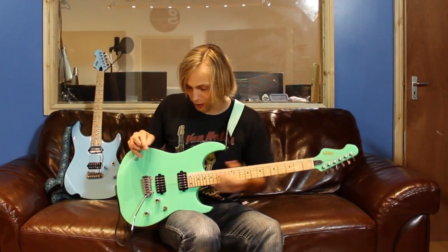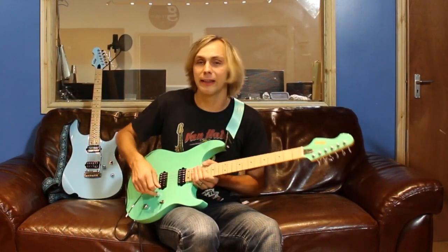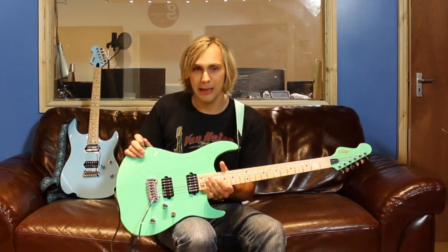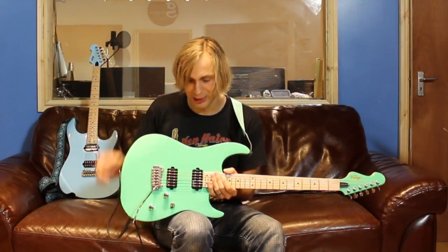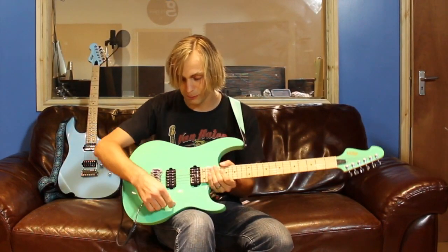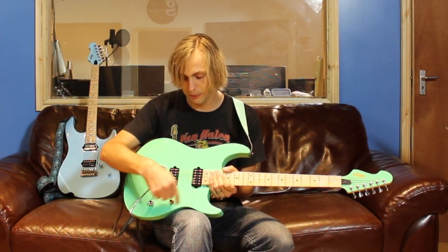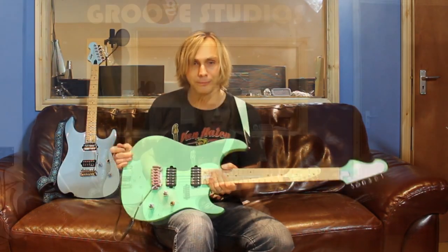For pickups, we've got two Wilkinson humbuckers which are really great. They clean up really well — quite medium output I'd say — so you've got a tight bottom end, really crisp highs, and sort of crystal shimmery cleans. Obviously two humbuckers controlled by a three-way toggle switch, so you've got the bridge, both pickups, and neck positions. And you've also got a volume and a tone control. Okay, so that's a little bit about the guitar, let's take a closer look and start off with some clean sounds.